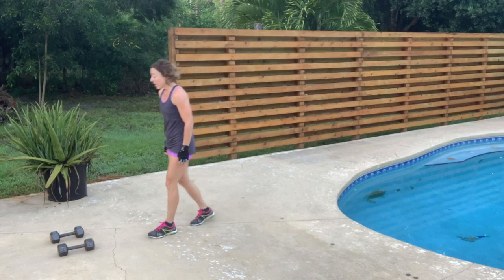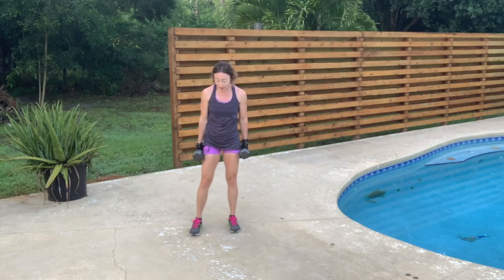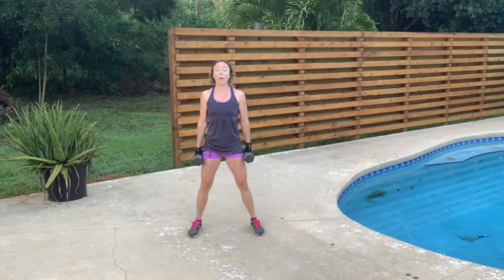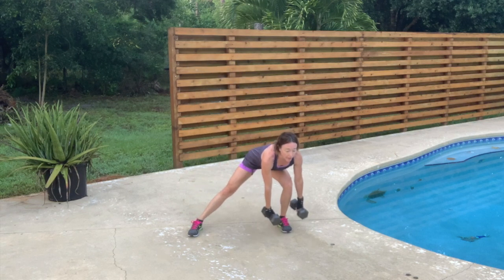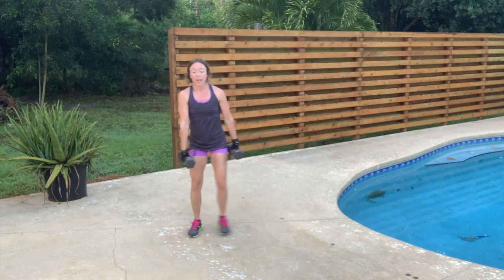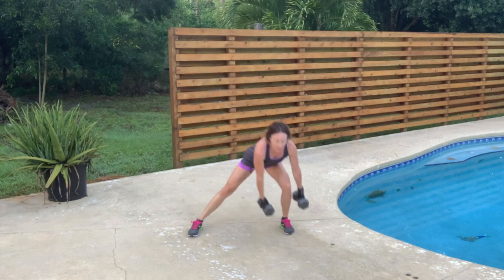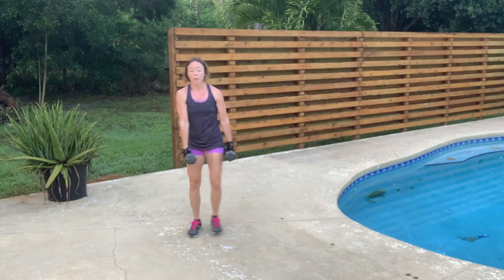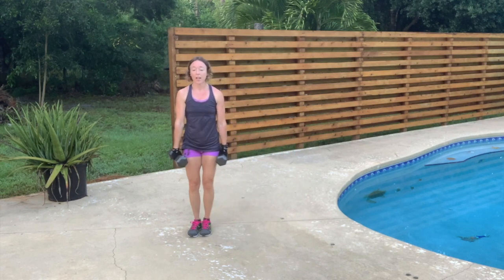Back to the side-to-side lunge, 12 each side. Hinge at the hips, knees behind the toes, core is engaged, shoulders back and down, chest is out. Mind that posture. 12, 11, 10 — I'm looking out about 10 feet in front of me — 9, 8 — engage that core — 7, 6, 5, 4 — push off when you return — 3, 2, and 1.